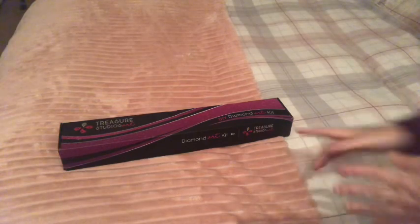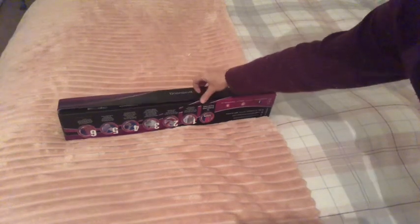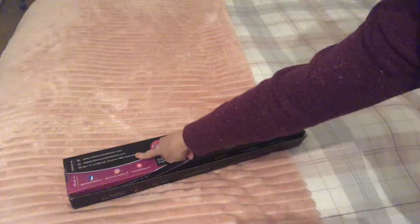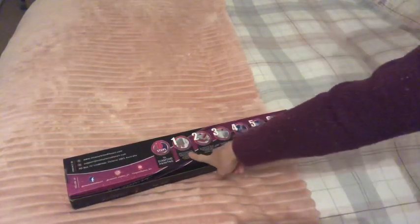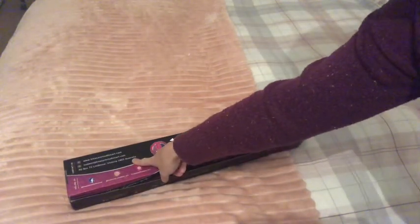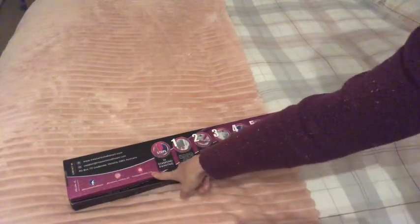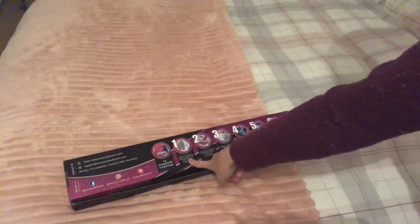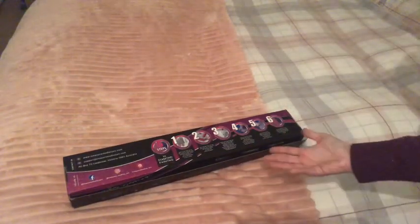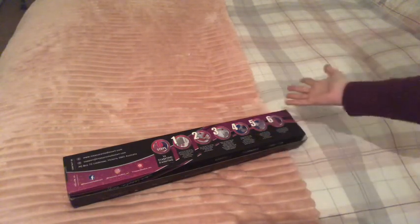What a gorgeous box — I do like the box, it's different. On the back we have all of the socials. Their PO box is in Victoria, Australia. They're on Facebook, Instagram, and Pinterest. I think this section is six steps to diamond painting, which is how most of us do it — most of us are obsessed and addicted.